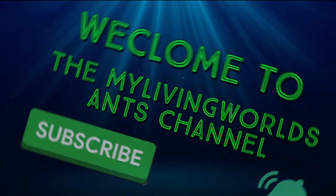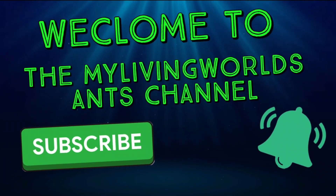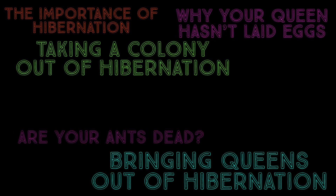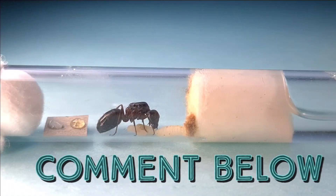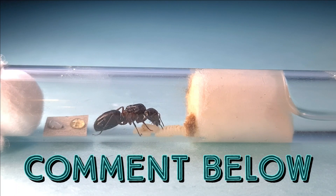Welcome to the My Living Worlds Ants channel — don't forget to subscribe and hit the bell icon. In today's video we'll cover: why hibernation is important, bringing queens out of hibernation, taking the colony out of hibernation, why queens haven't made any eggs, could your ants be dead, exotic ants, and dirty tubes or nests. Comment below on what species you have coming out of hibernation!